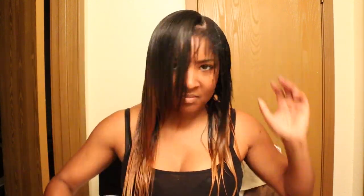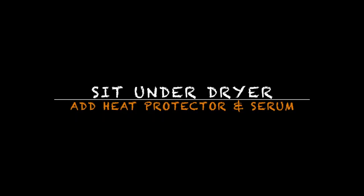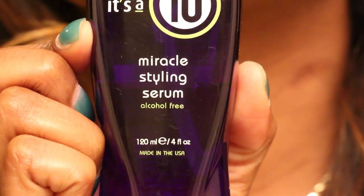I'm just going to comb it straight. It's truly dependent on your hair how long you sit under the dryer, but just make sure you add a heat protector. Now I'm going to add the It's a 10 serum — again, one of my favorites.